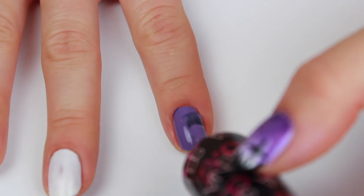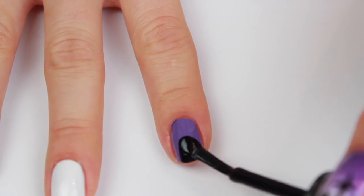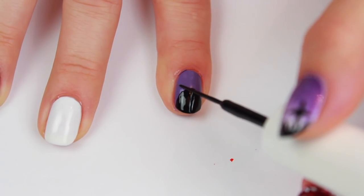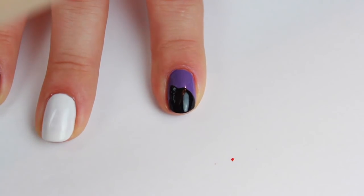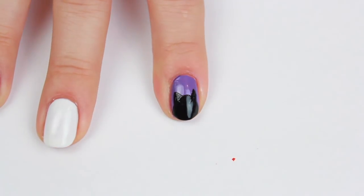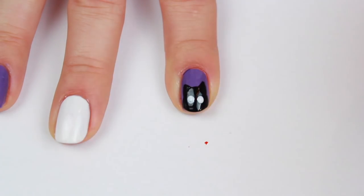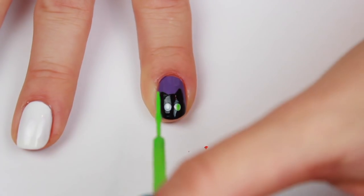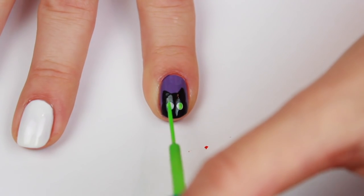Begin by painting your nail two coats of solid purple. Then with a black polish create a semicircle on the bottom half of your nail. With a thin black striper, create two triangles from the top of the semicircle for the cat's ears and fill them in. Then with white polish and a medium sized dotting tool create two eyes on the lower half, and using a green striper add the green pupils. So it's a spooky black cat!